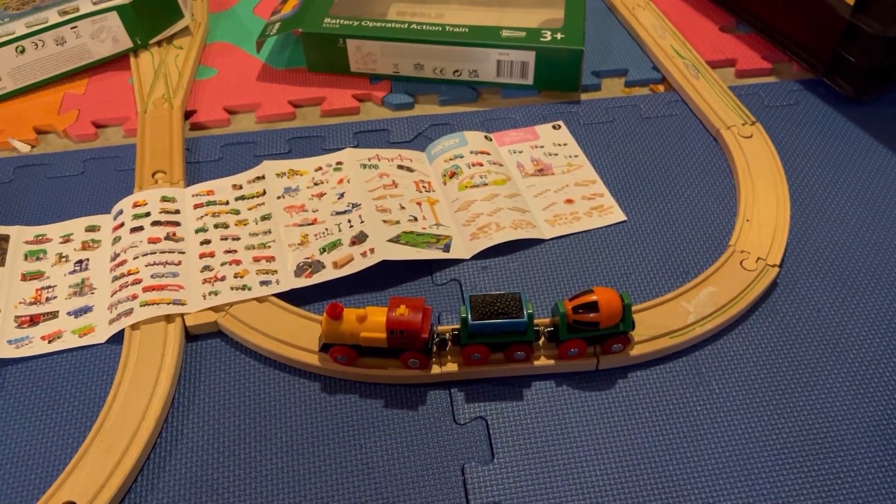Anyways, there you have it — that's my quick little talk about different Brio trains, at least the battery-powered ones. There are lots of different options out there and I certainly haven't tried them all. But of the three that I've used, I like the battery action train the best — it's by far the best value. Thank you very much for watching. Please subscribe for more content and have a great day.